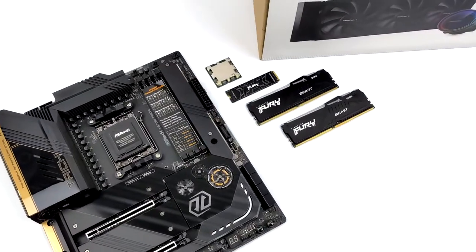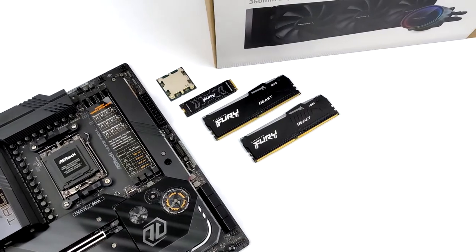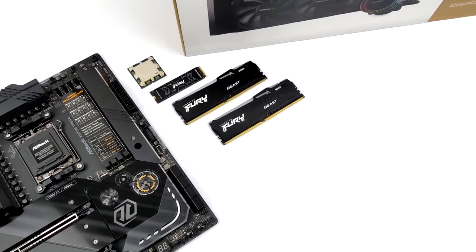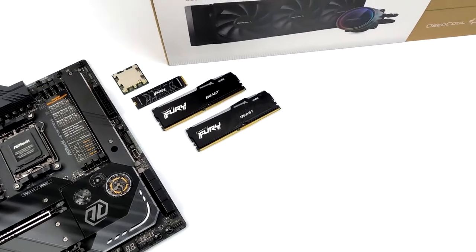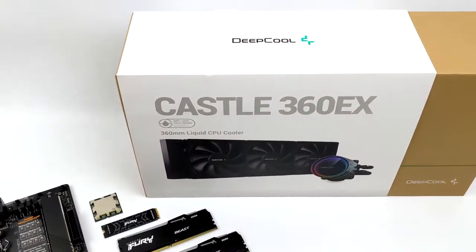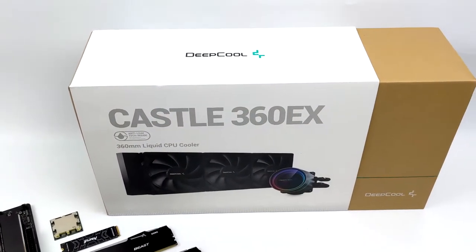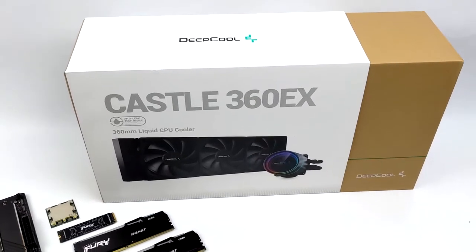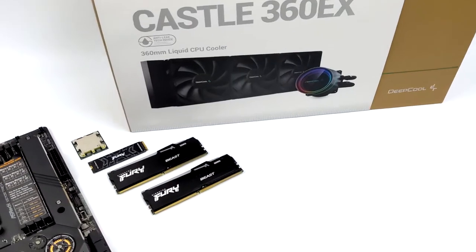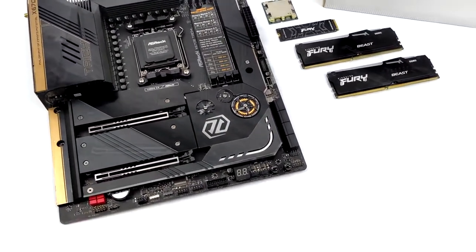With the new AM5 socket we do have to move up to DDR5, and for this build I went with 32 gigabytes of Kingston Fury Beast RAM running at 6,000 megahertz. This is the RGB version so we've got a little bit on top. Given that we have 16 cores and 32 threads and these 7000 series can pull some wattage, I went with a DeepCool Castle 360 EX — a 360 millimeter AIO. I haven't used this one before but reviews look like it should work out pretty well.